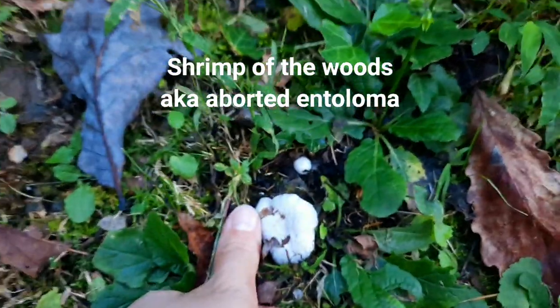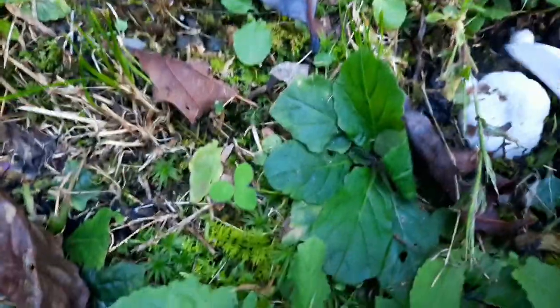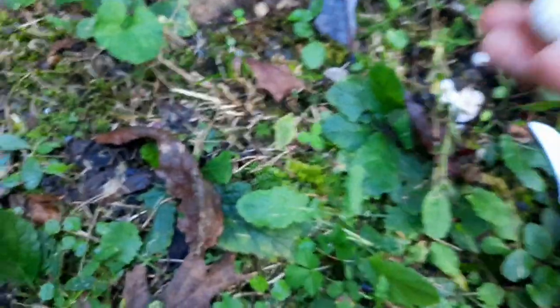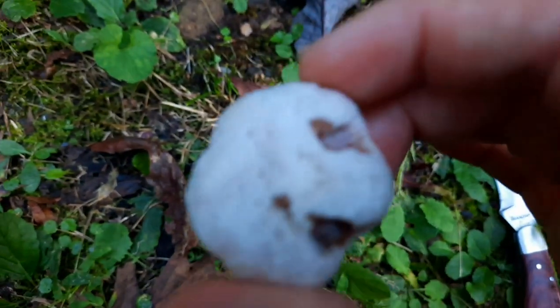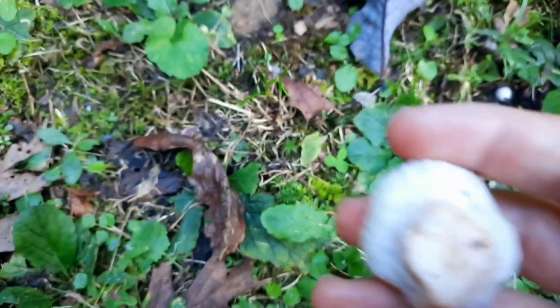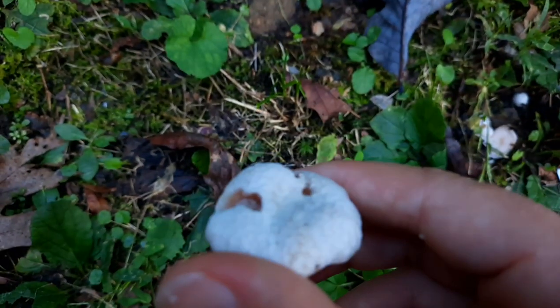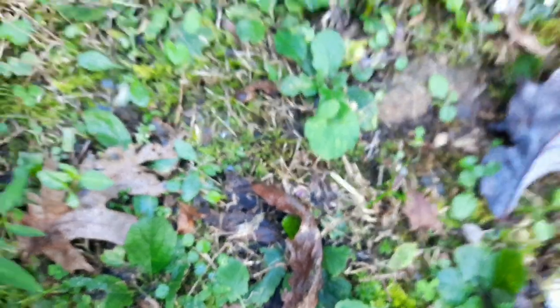It's about the size of my thumb, a little bigger. They can get really big — I've gotten some three times the size of this one. What I do is I don't take the whole thing up. I cut the stem, grab it, investigate, and if it has some bites in it, that's fine — it's just from a slug or something, it's not going to hurt you. The only thing you need to look for is if it isn't aborted. It'll look like a normal mushroom if it isn't aborted. This is a shrimp mushroom. They're amazing, quite rubbery, and they smell amazing. I cook them with a lot of things.